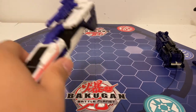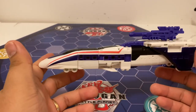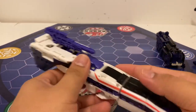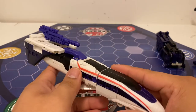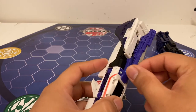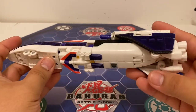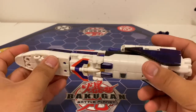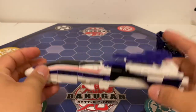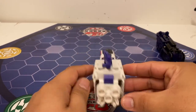Here is the Transformers Generations First Astro Train, and they made this one into a bullet train. He is a lot brighter color-wise — white is more prominent in this one. You can store his gun on top right here. He's got six wheels; these two are fake. He just opens flat and he rolls pretty good. Got the engine boost on the back also.